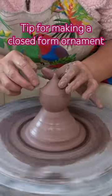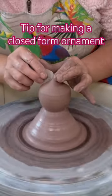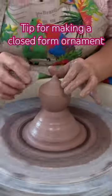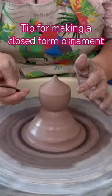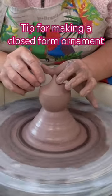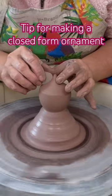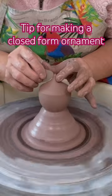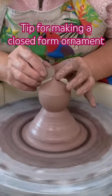I was able to fix it because once you close it there is air in there, and a lot of times with the air you can — if the piece looks like it's starting to collapse — you can use your ribs. You see how it's almost like pressing on a balloon? I can feel the air inside.